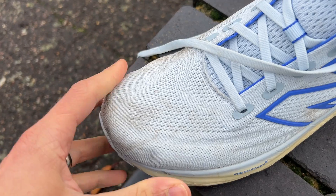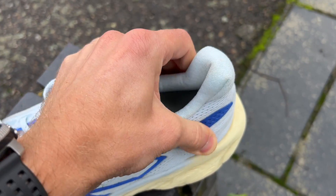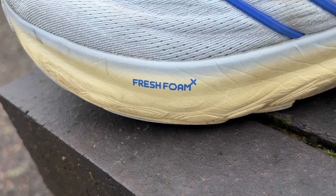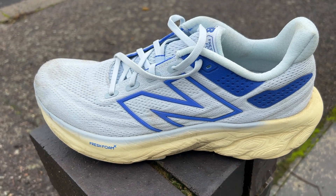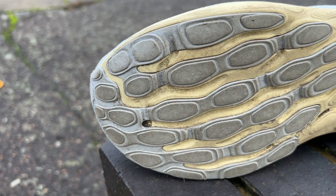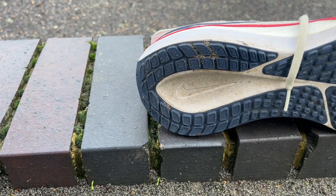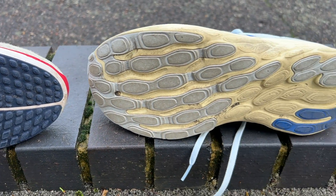The New Balance 1080 V13 has a breathable mesh upper with a padded tongue and collar. It's got a pretty substantial heel counter at the back, and then you've got a Fresh Foam X midsole which is the same name as previous versions but New Balance has changed the formula quite a lot — this is a lot softer than what we've seen from the 1080 in the past. New Balance tends to leave the names of their foams exactly the same no matter how big a change they make. Underneath you've got pretty good rubber coverage on the heel and forefoot, but it's not quite as extensive or as thick as the outsole on the Nike.